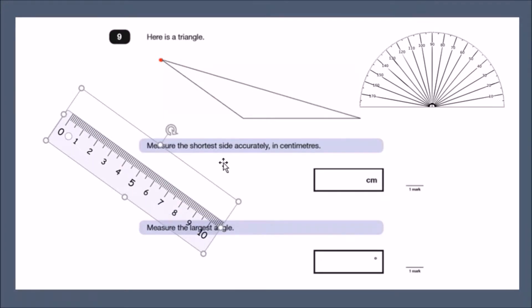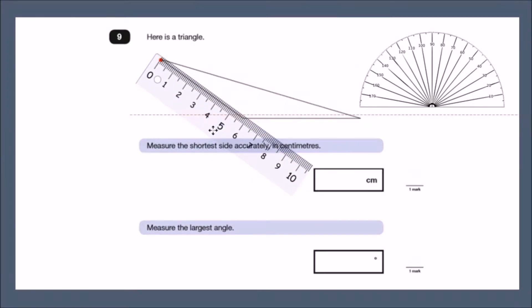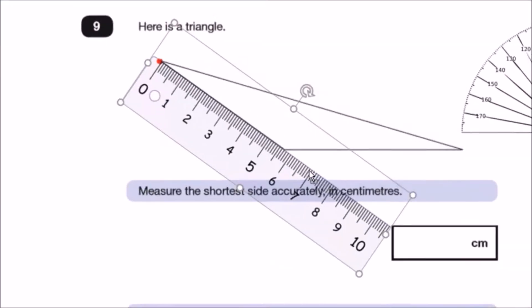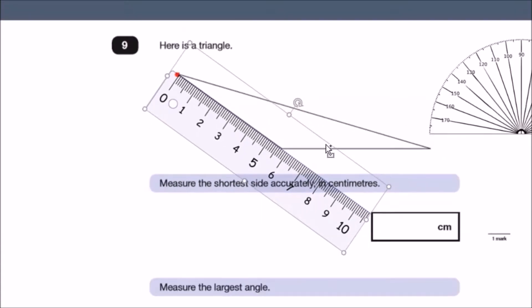To find the shorter side, place your ruler along the edge and measure it as accurately as possible. Make sure the zero touches the tip of the line. Looking carefully, the measurement should be about 5.7 centimeters.